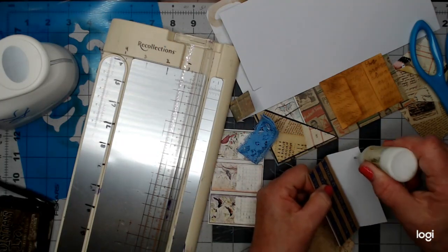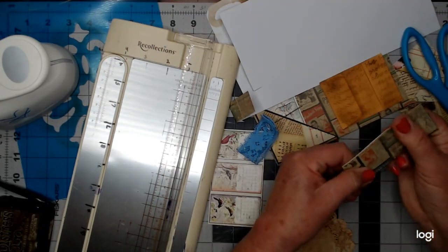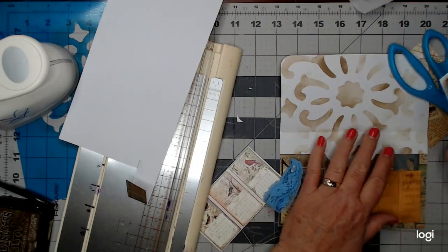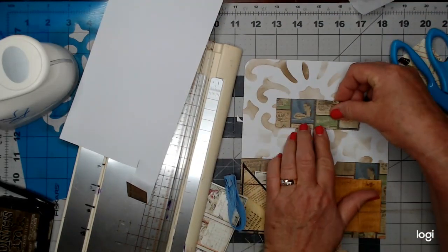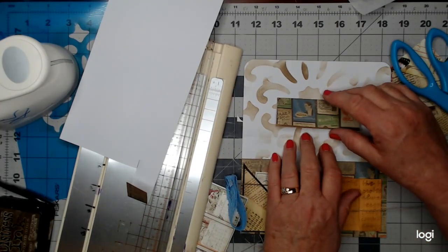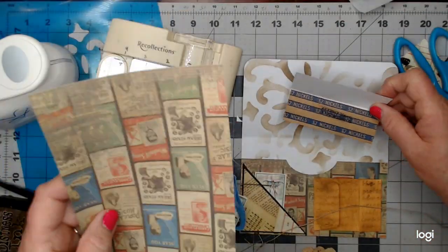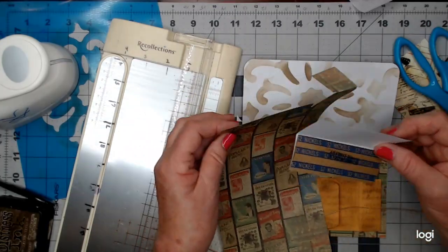I'm going to add some glue mainly on that top edge and glue that down. There are a lot of things you could do with it — I'm going to put it here to make a pocket. But since it's a directional print and I've only glued one side down, I can also leave it like this so it can be a little flip-up. Let's do that — that'll be fun!